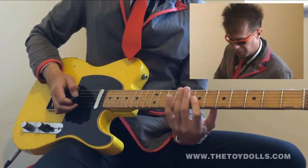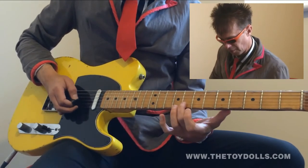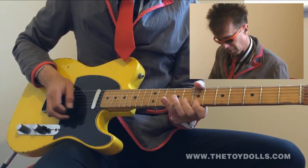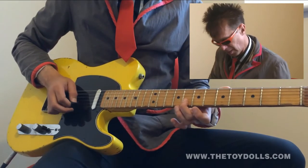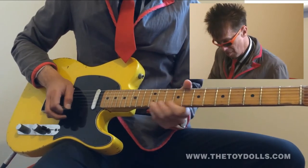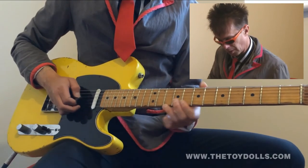First finger on the seventh fret of the third string, then your second finger on the second string sixth fret. That's first finger, then second finger, then first finger on the seventh fret of the third string. Then slide your third finger up to the twelfth fret, first string.